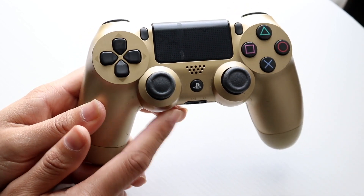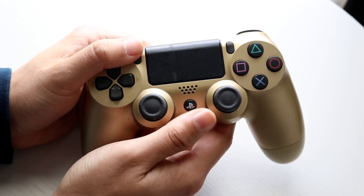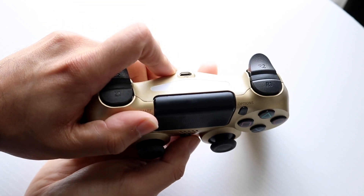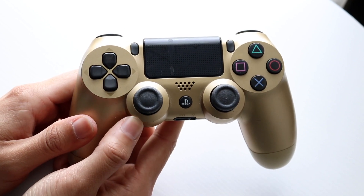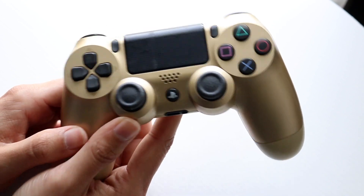If that doesn't fix it, hold down the Share button and the Sync button at the same time. Your controller light at the front will start blinking and you can re-pair your controller to the device — whether it's a PC or whatever you're connecting to.